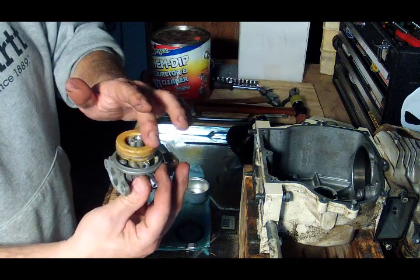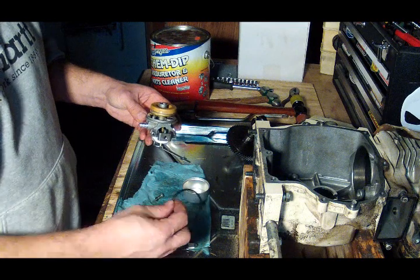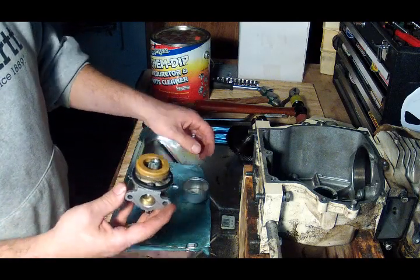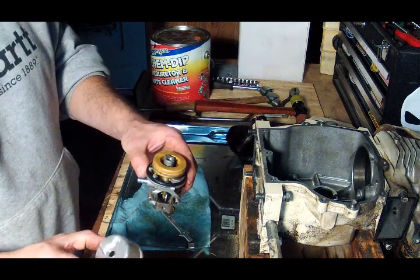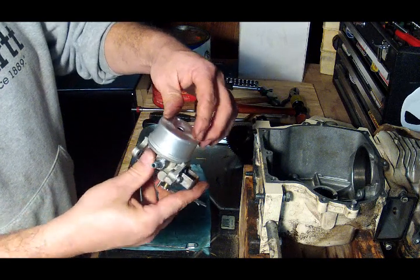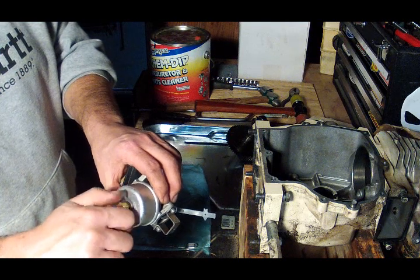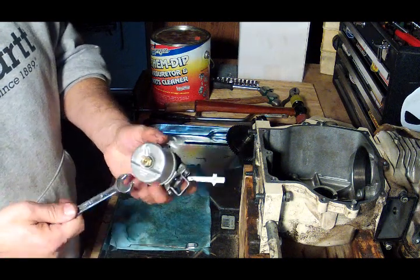Whatever that black crusty stuff was that was on the float earlier, that carb cleaner took it right off. Now we've got our gasket and we've got the bowl.